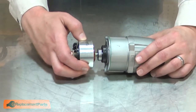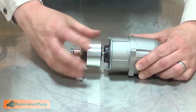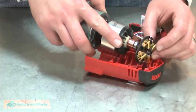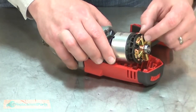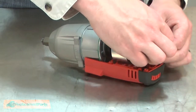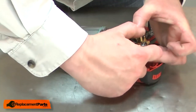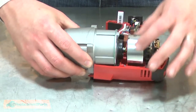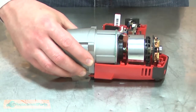Now I can reinstall the motor assembly to the gearbox. Now I can reinstall the motor and gearbox assembly back into the housing. I'll slide the commutator through the brush card and then place the brush springs back over the brushes. Now I'll align each of the components with the housing. The notches on the field need to align with tabs on the housings. You should have one notch pointing straight up.